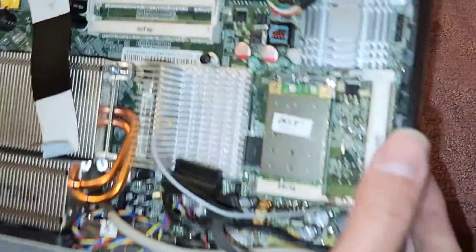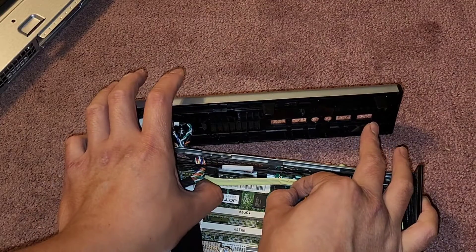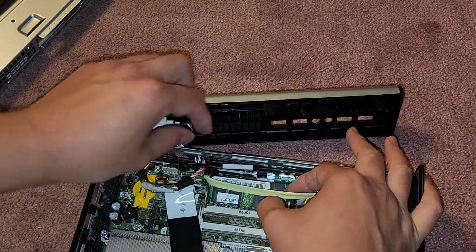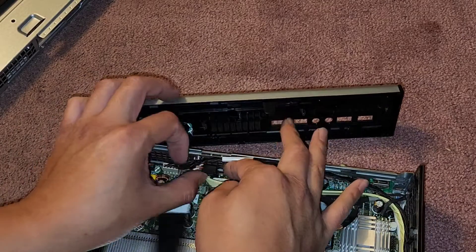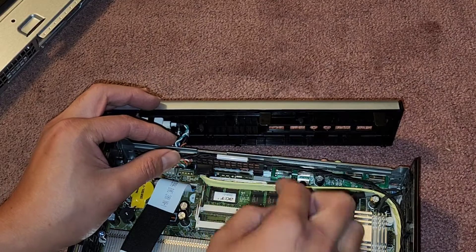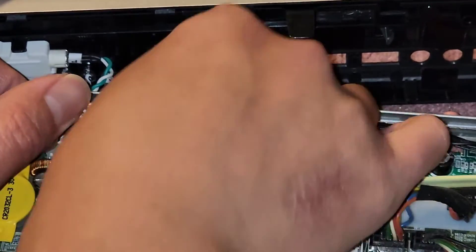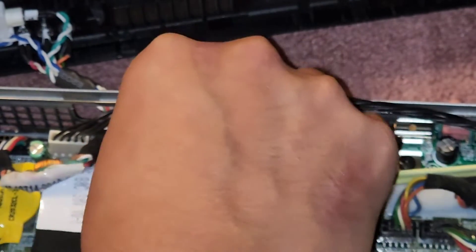We can take a look inside here. We've got some RAM — two slots, only one is being used. We can pull the two tabs aside here and pop that up to get the RAM out. They made this very compact. This SATA connector is in the way, so I'm going to have to actually disconnect this to even get the RAM out. Be careful with this flat ribbon cable here.